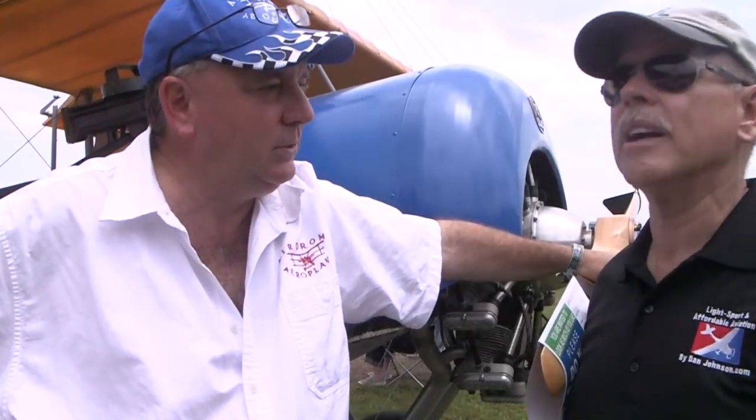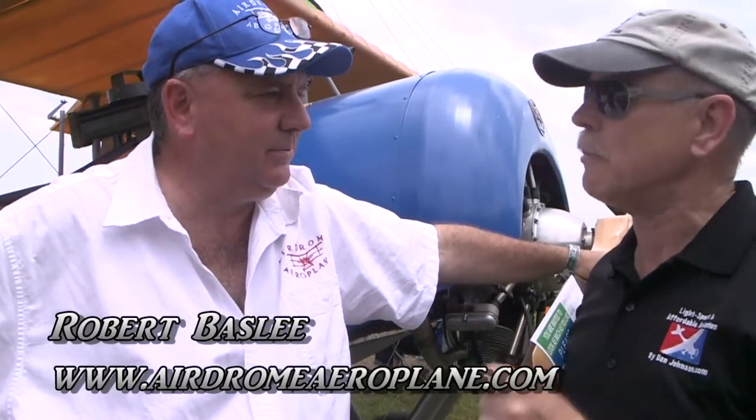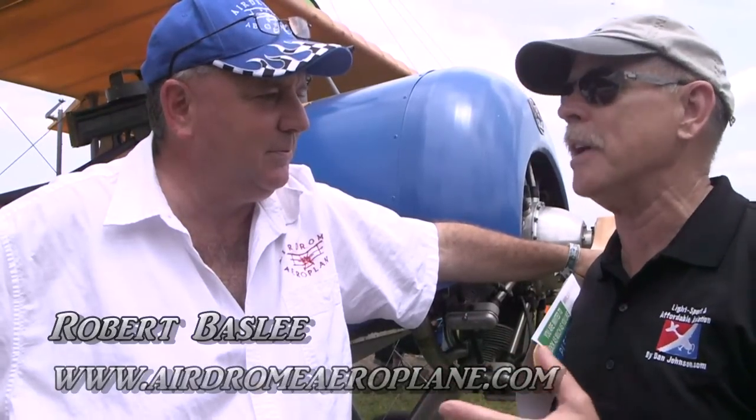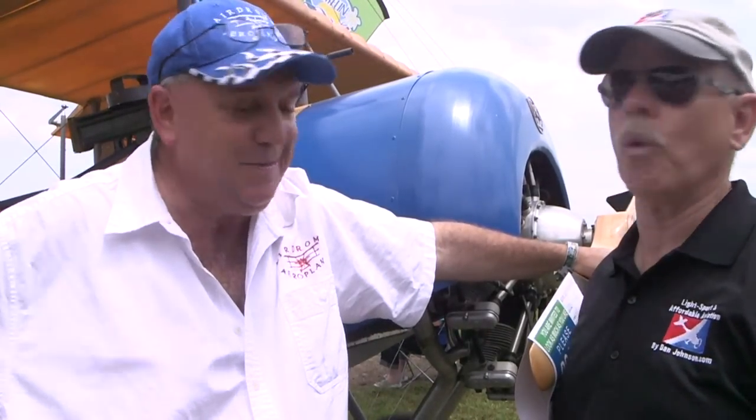This is a 1914 Morane-Saulnier Model L. This is our 26th year at Oshkosh and Sun and Fun, and our 26th new design — one per year. We bring a new airplane every year.